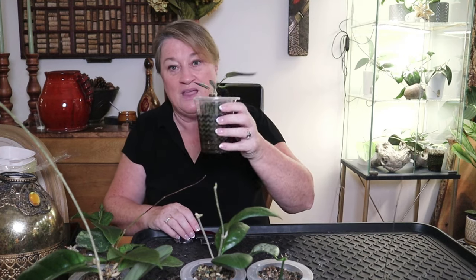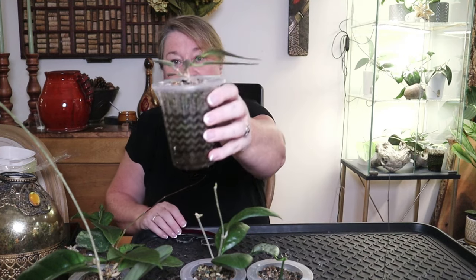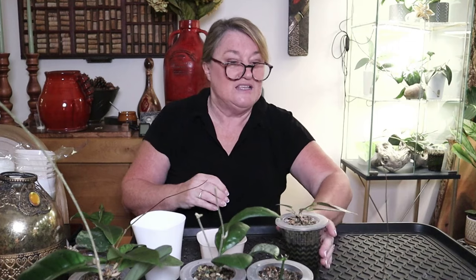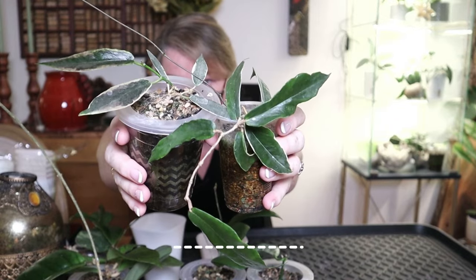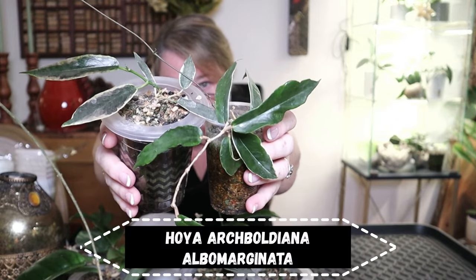I have quite a few hoyas in these cups and I want to pot them into the ones I've been transferring most of my hoyas into. I don't actually have enough for all of them, so we'll just pick a couple today and then I'll know how many more I need to order. I actually have two of these and they are the Archibaldiana albomarginata.